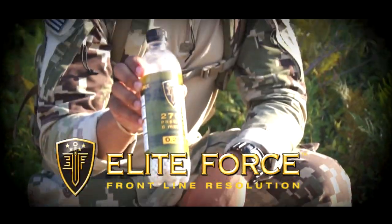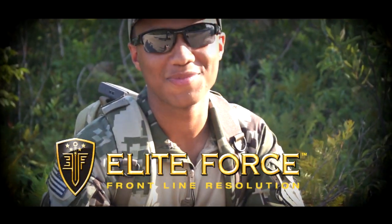I'm James C. Burns — I play Sergeant Frank Woods in Call of Duty Black Ops 1 and 2. It's time for you to subscribe to Spartan117GW, baby. Elite Force BBs — that's what's in my mags. Thanks for watching.